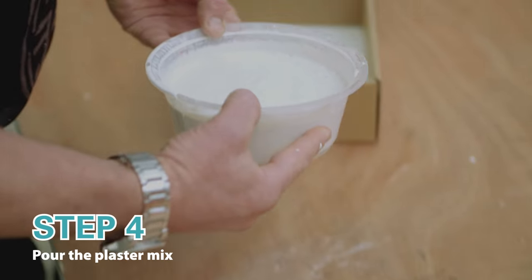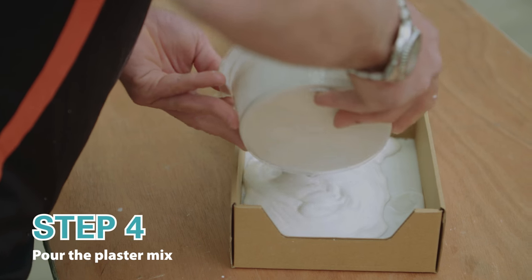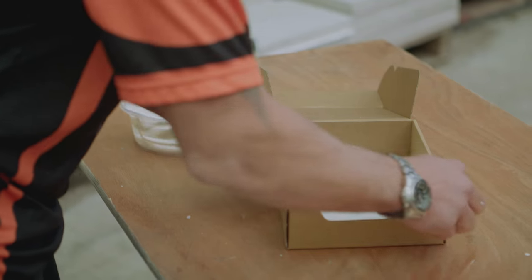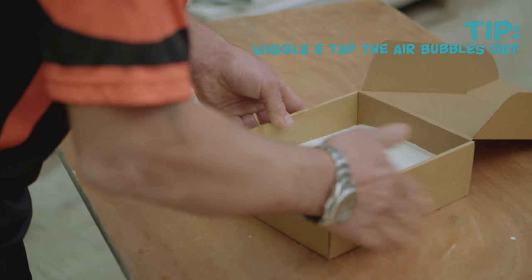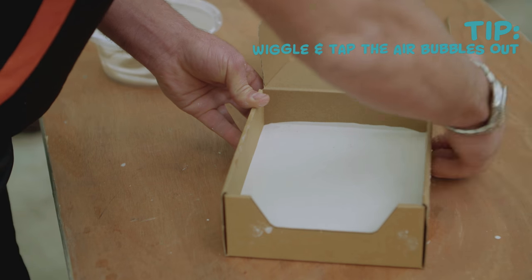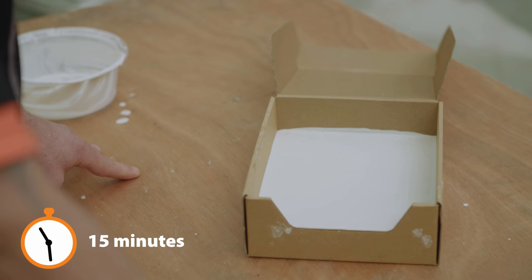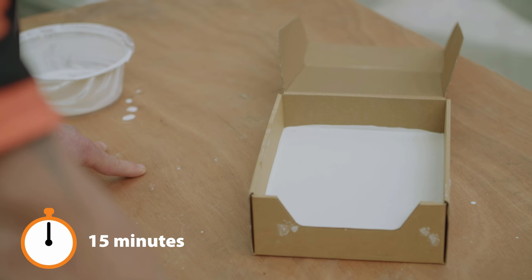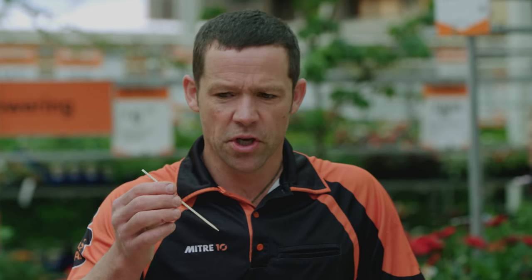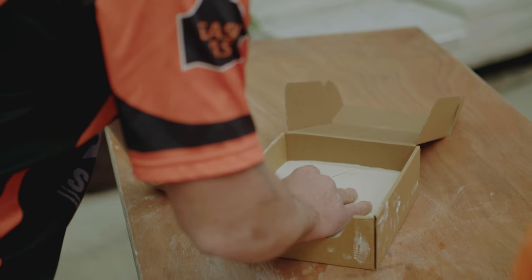Now we're going to pour that straight into our box with our mold in it. Just give that a wiggle around and a little bit of a tap to make sure we get all our air bubbles out. Once that goes in, we're not going to touch it for at least 15 minutes. Now just take your little wooden skewer — if you want to write your name or draw a picture on the back, now's the time to do it.